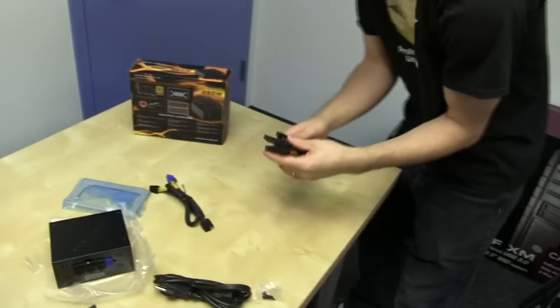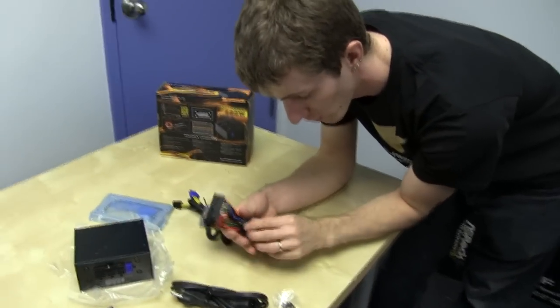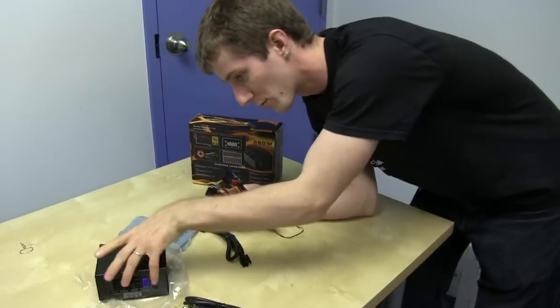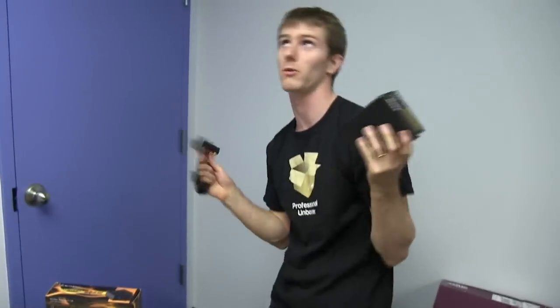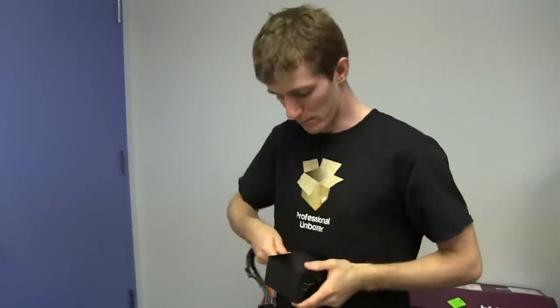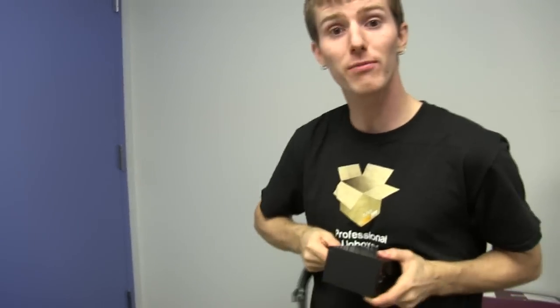Let's have a look at the included stuff. You've got a 20+4-pin connector — very, very short cable. This is not meant to be installed in a large tower case, like the Silverstone TJ11 for example, because it just would not reach. This is meant for small cases.